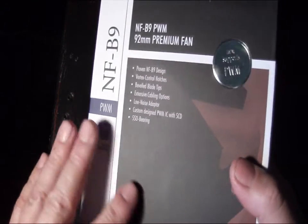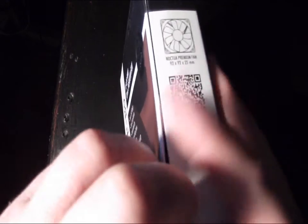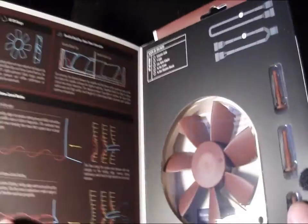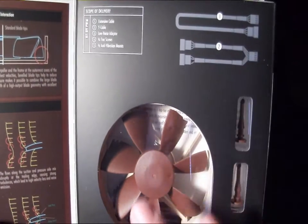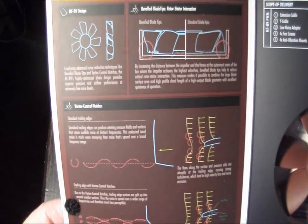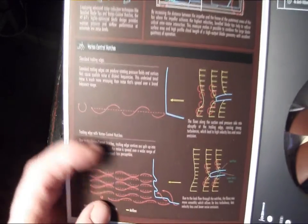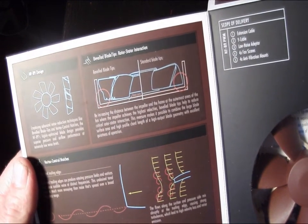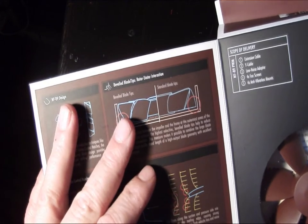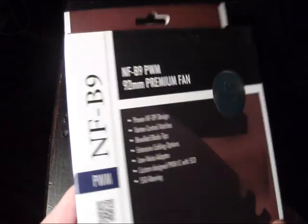The packaging is their newer design — the package colors are a little different than what we've seen in other packages. Another change is on the old boxes the rear panel flap used to open for information, but on these ones it's in the front. As you can see, it gives you a see-through window of the fan itself, a couple of the rubber mounts, as well as some information about the different adapters included. There's also information on the fan design, the vortex control notches and what they do to change the sound frequency, as well as the beveled blade tips.